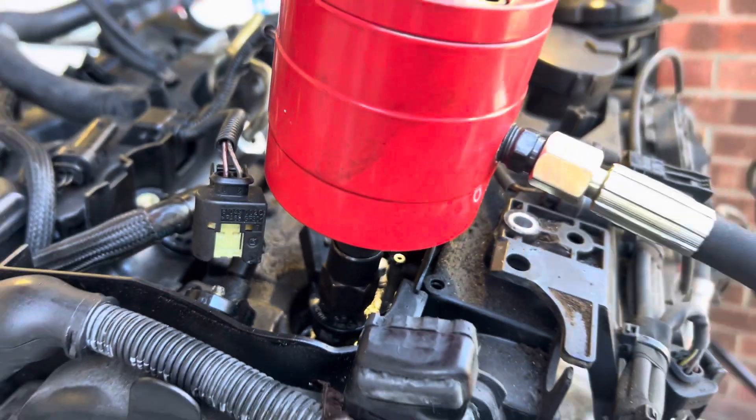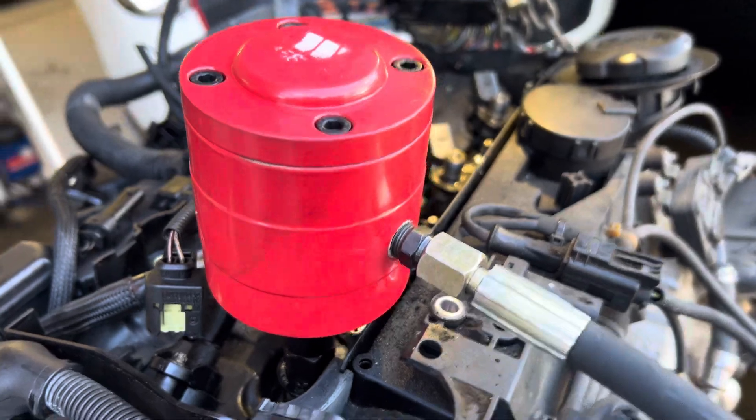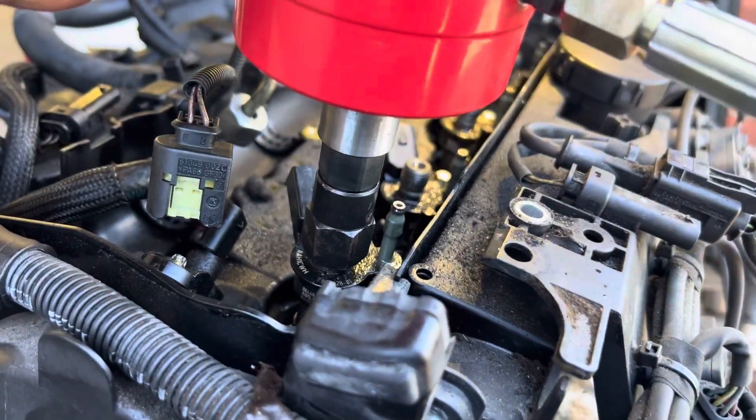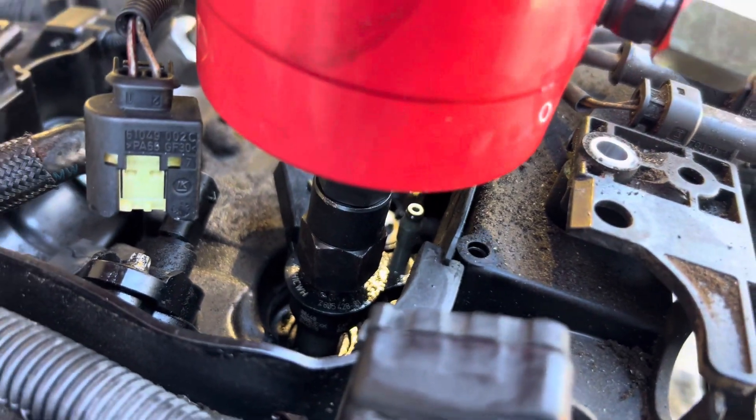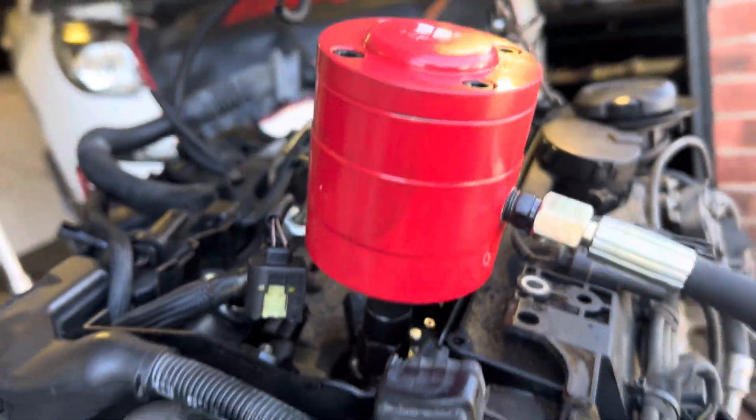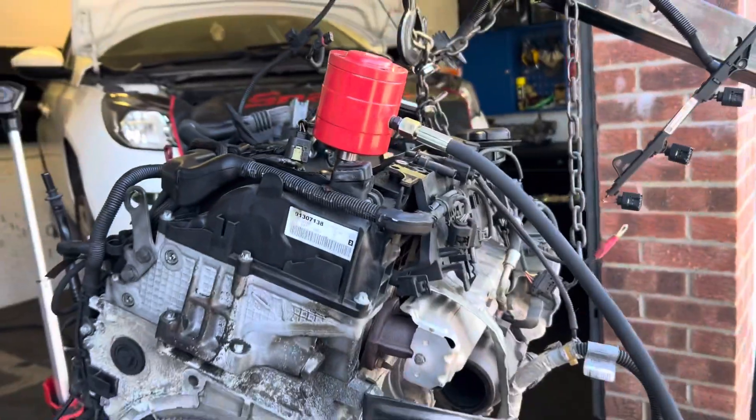I could have done with that years ago — straight out. Oh fucking hell, look at that. Lovely old job. That's how you remove an N47 injector. Thanks for watching.